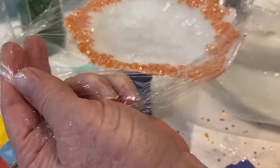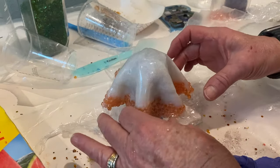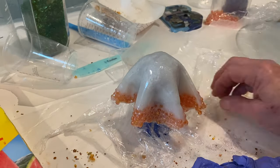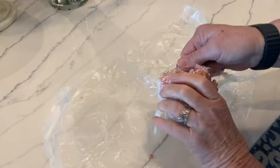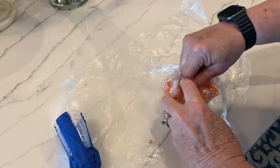Every resin is going to have a different cure time and you just have to experiment with it. When you take it off and put it on top of your cup, this is exactly what it should look like — falling to the sides with the saran wrap under it.